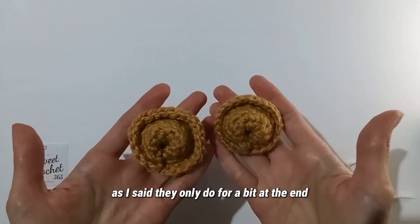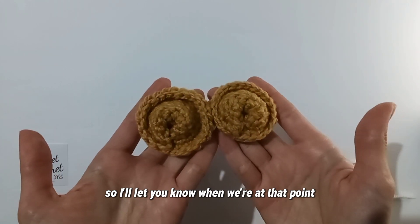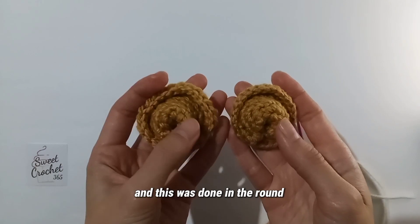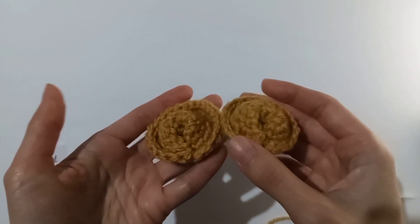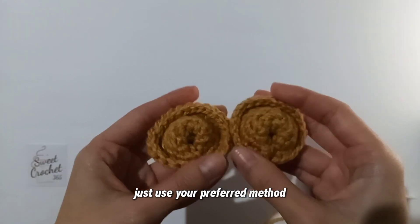As I said, they only differ a bit at the end, so I will let you know where we are at that point. Also, you can crochet in the round — this one was done in the round — or you can crochet continuously in a spiral, like this one. That doesn't make any difference, so just use your preferred method.